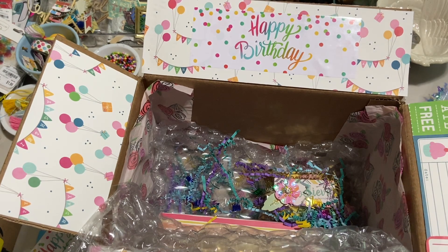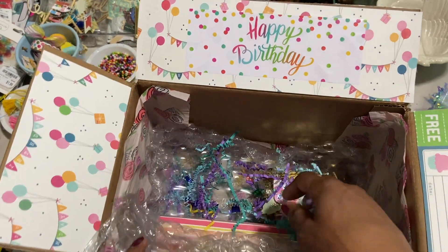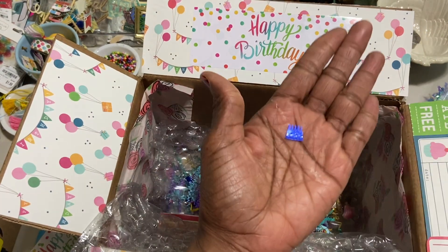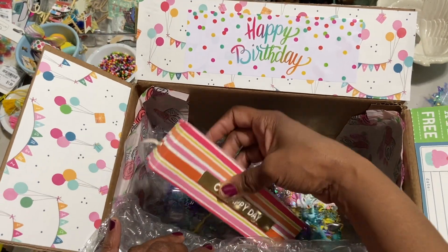I started doing this video and then my neighbor stopped by, so I had to stop it. So the only thing I have in the box so far is a bunch of birthday shred, and then I have lots of these sequins — they look like birthday cakes and they're all different colors. And I started putting a few things in.